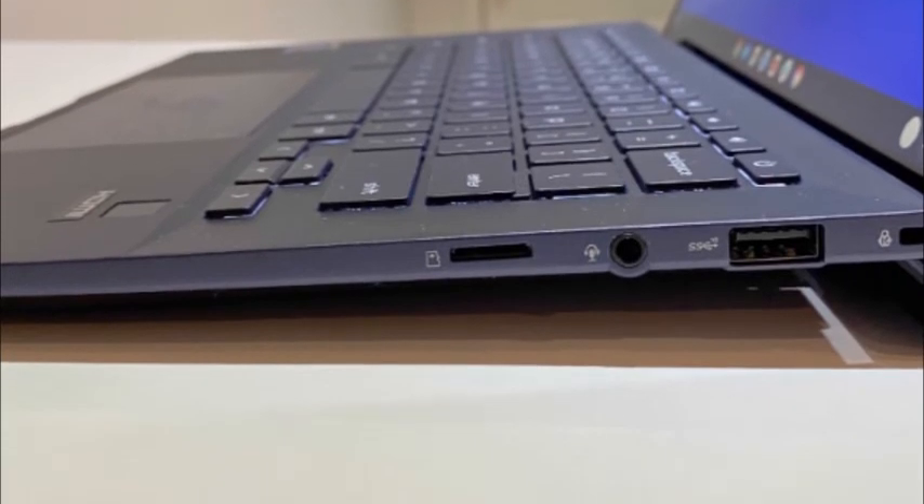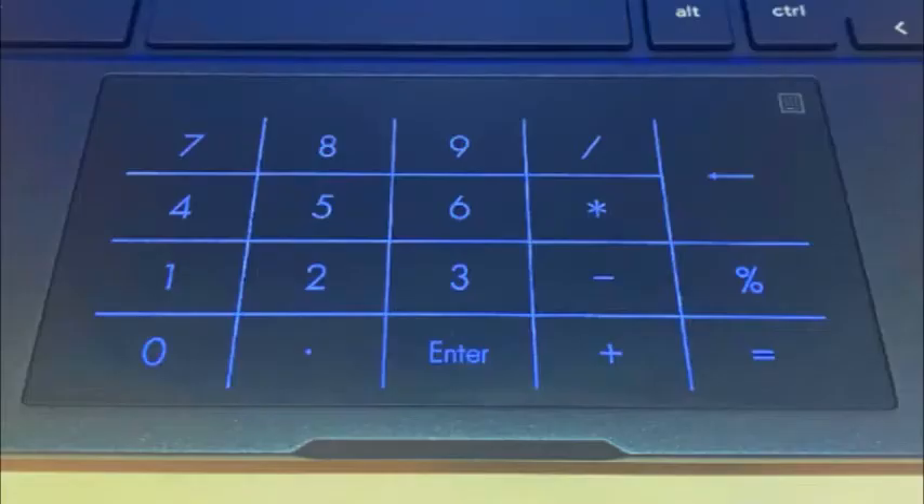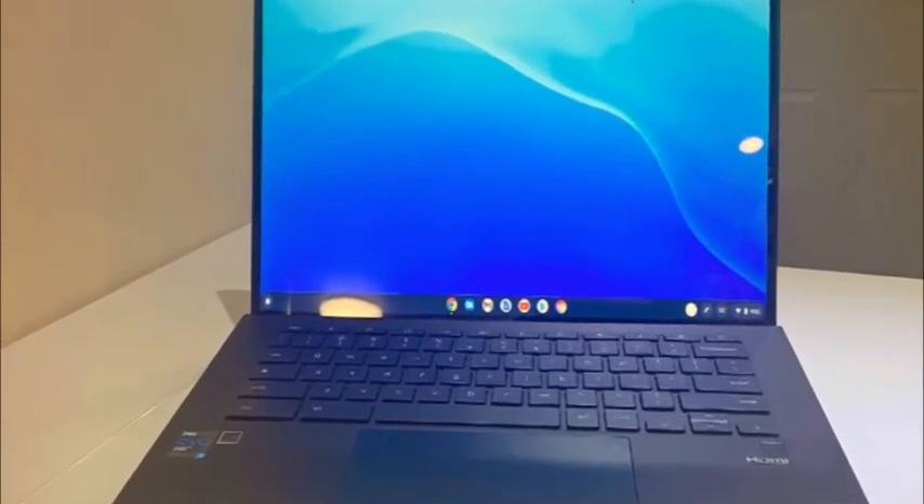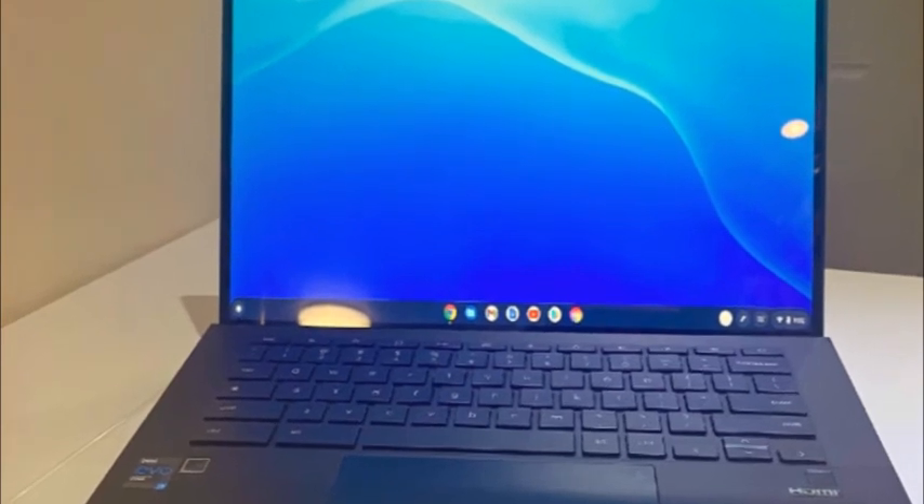The Dell Latitude 7410 (Core i5-10310U) led our group with a score of 3292. The Lenovo ThinkPad C13 (AMD Ryzen 5 Pro 3500C CPU) came in at 2921, followed by the Galaxy Chromebook 2 (Intel Core i3-10110U CPU) which reached 2163. The Asus Chromebook CX9 also led our test group in the Jetstream 2.0 benchmark, scoring 171.5, which is above the Chromebook average of 116.61. In second was the Dell Latitude 7410 at 127.1, followed by the ThinkPad C13 at 108.81 and the Samsung Galaxy Chromebook at 103.74.